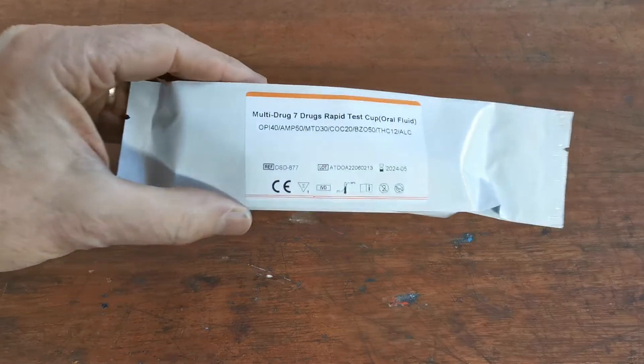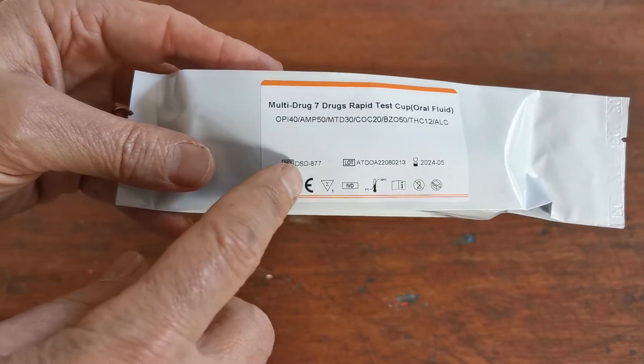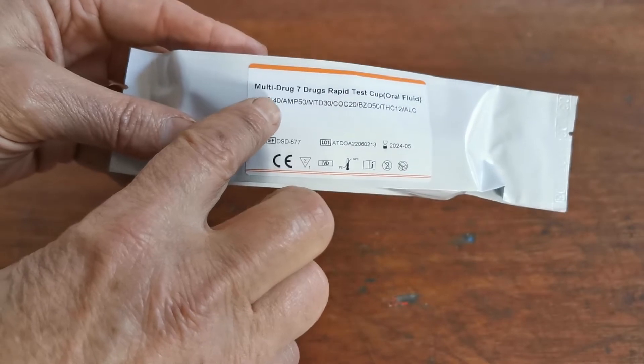This is the foil packaging — it's the standard all-test branding that you'll be familiar with. All the CE certification marks are along there with the lot and batch numbers and expiry dates relevant to when we're filming this test.